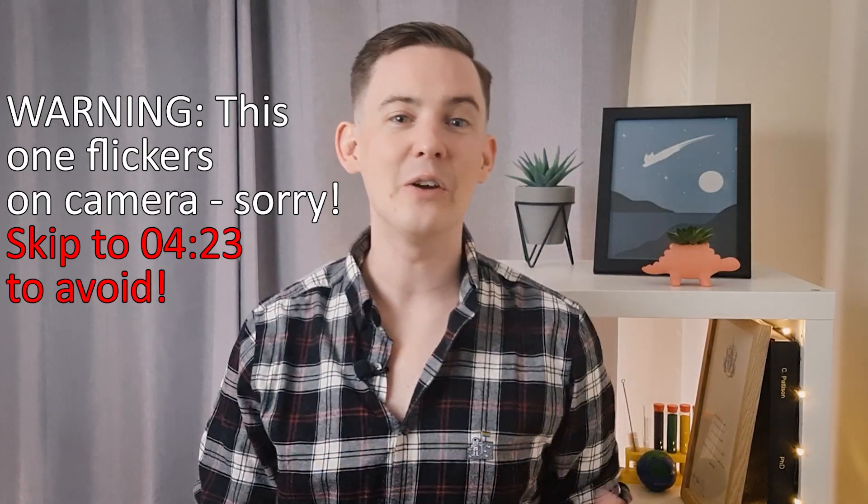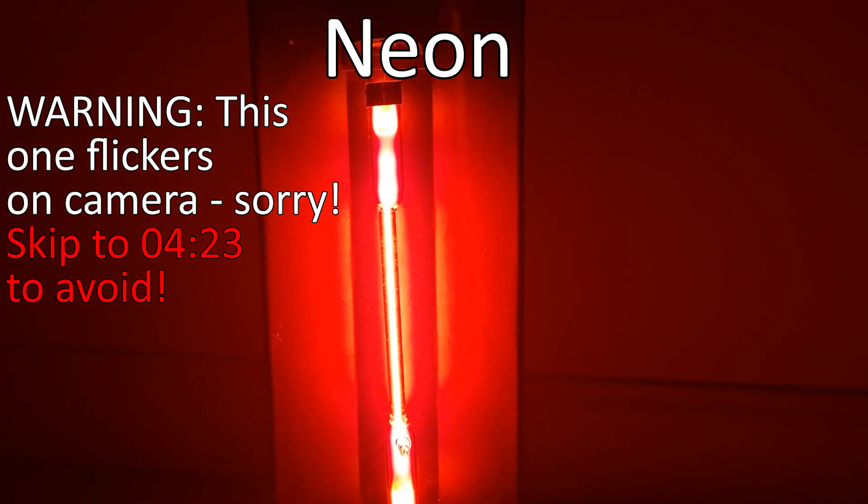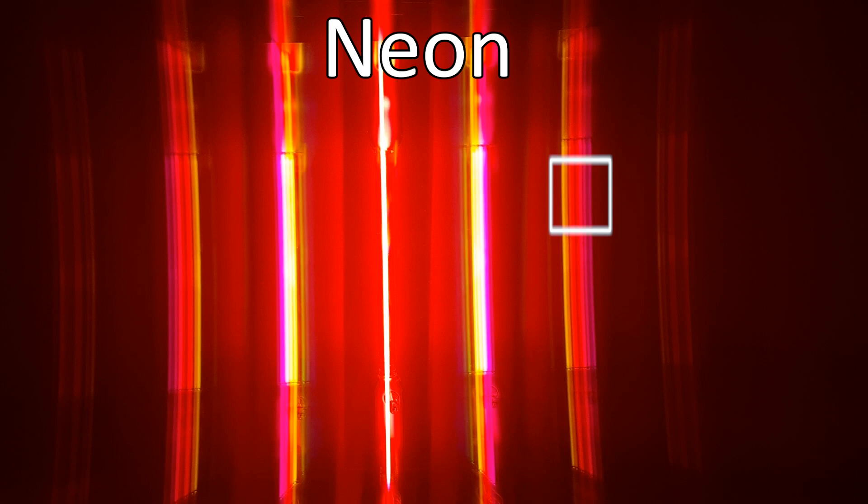The third gas tube I have here is neon, and when we look through the diffraction glasses, we see a whole load of lines near the red end of the spectrum. It's a bit of a busier spectrum than the other two. In general, the heavier the chemical element we're looking at, the more emission lines we'll see. This is the emission spectrum we'll always see for neon. Again, we can rotate to see the red color of the lamp decompose into the spectral lines.